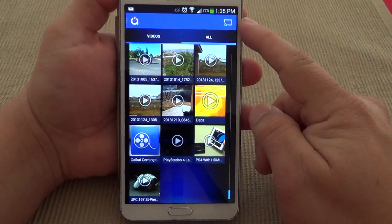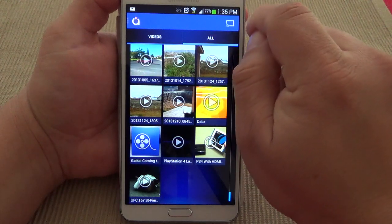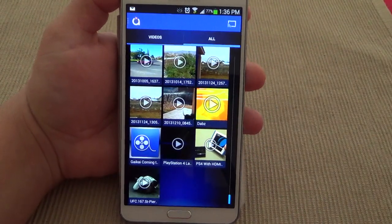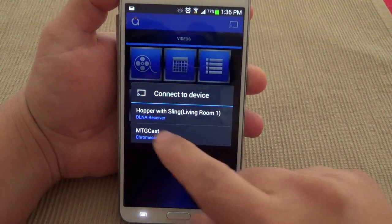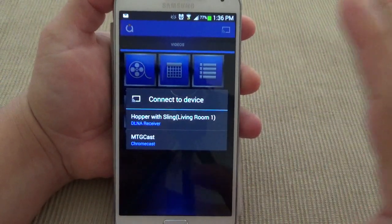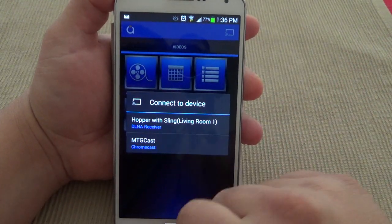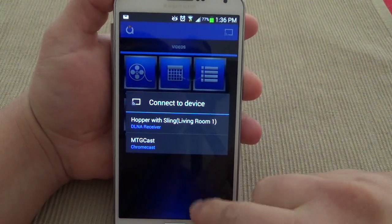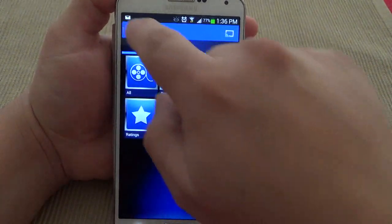You can do all that for free, but if you want the Chromecast feature you actually have to pay $2.99 as an in-app purchase. You're going to see this option right here that says 'unlock extra.' Once you tap it and pay the $2.99, if your house has a Chromecast you will see the Chromecast logo right there. You'll also see DLNA receivers as well, because this app is compatible with DLNA receivers. In my case I can see my Hopper with Sling living room DLNA receiver and my MTG cast Chromecast. If you had a PlayStation 3 it would also show up there. So that's very cool.